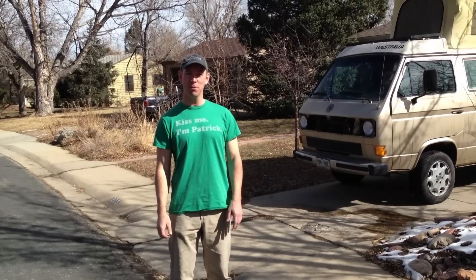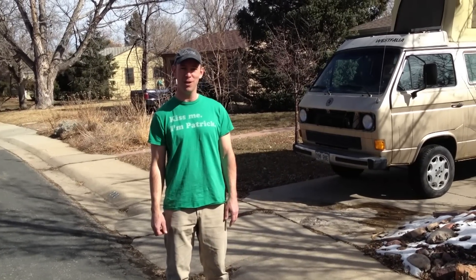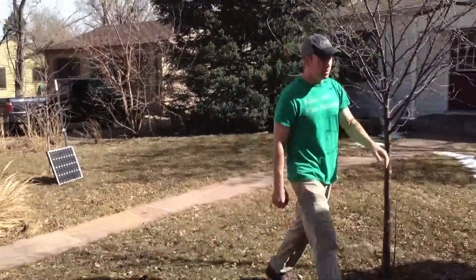After that whole explanation, the question you probably have is: how well does this system actually work? I've been using it for almost two years, running the fridge continuously each May through September, and in combination with driving around on weekends it's kept my batteries topped off and my beer cold. Thanks for watching — let's take these panels off, set them in the sun, and go drink a cold one.